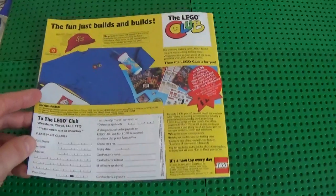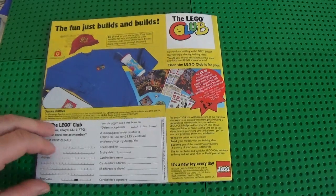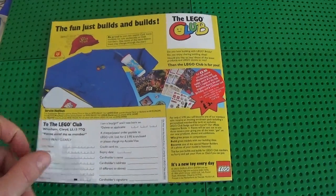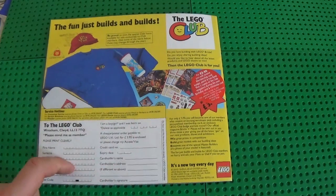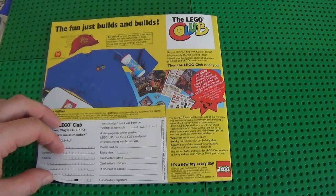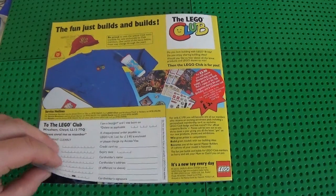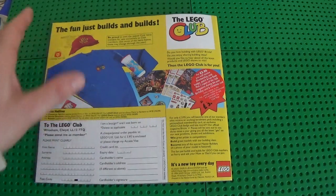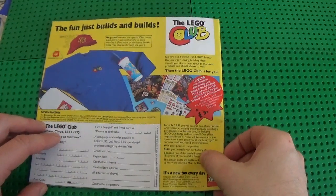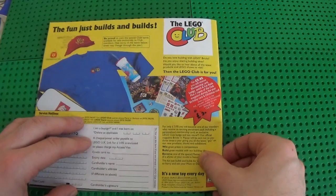Last page — the old good days when there was no internet, no email, nothing. You just had to fill this up with a pen, put it in an envelope, send the whole thing over, and if you were lucky enough for it to arrive, you were gonna receive slowly over time all the gadgets and options — that's what registering to the LEGO Club was about.